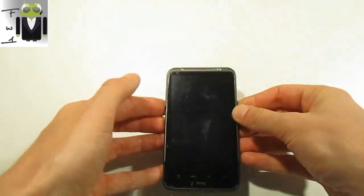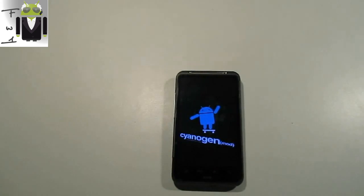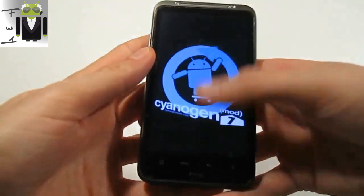Let's go to reboot it and wait a minute. I think you can admire this boot animation. This is not a pretty good music but maybe it will entertain you.